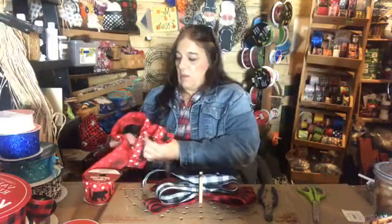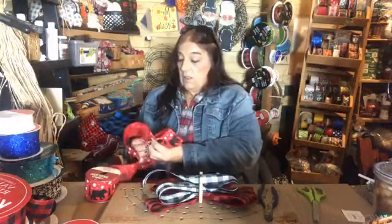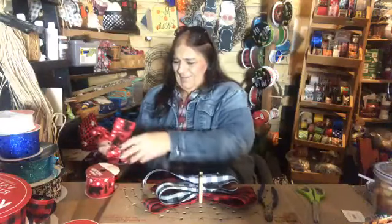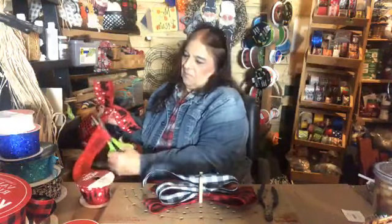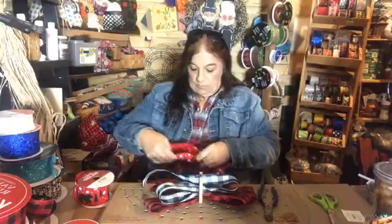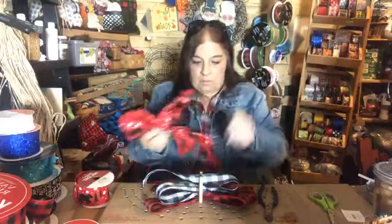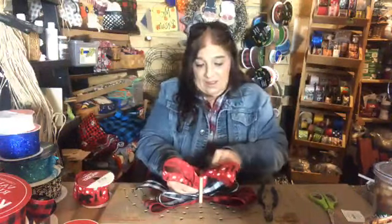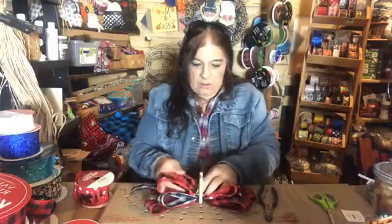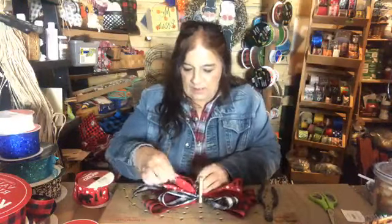I'm trying to make this so my loops go the same way. Don't tell me how to do this, Jackie, because I'll get confused and we all know how that goes. Jackie explained it to me one night and my brain was bouncing all over the place. So I just do it like this and then adjust my sizes. This one is going to need to be smaller — I just need these snowflakes in there, that's all.